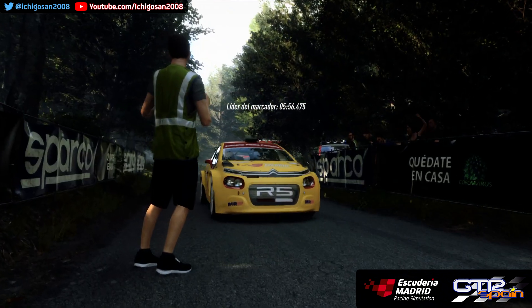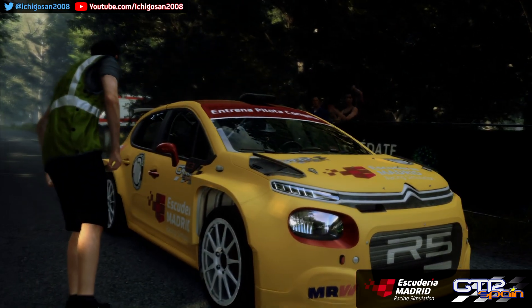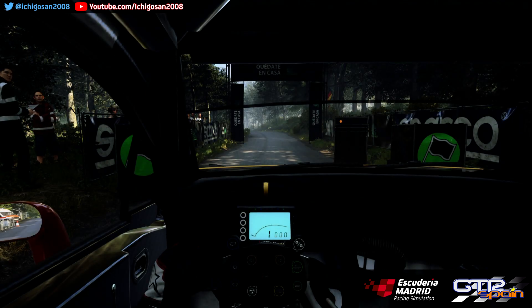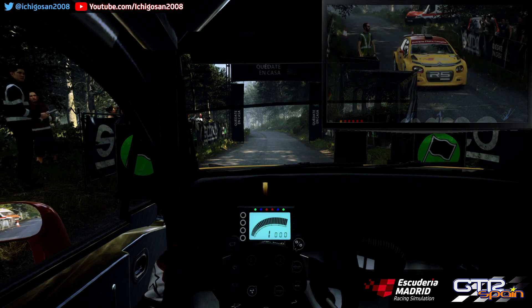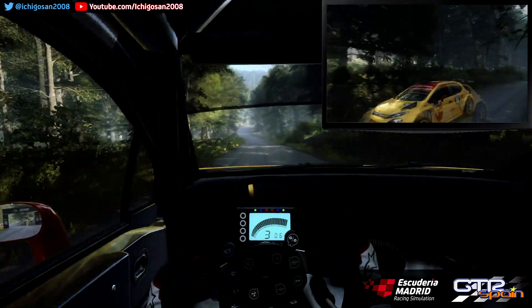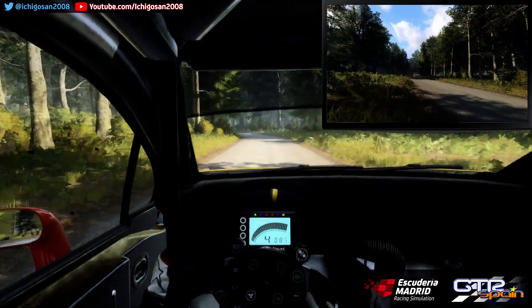Empieza en 50 Izquierda 6 Sobre rasante 80 Buena suerte. 5 4 3 2 1 Dale. 50 Izquierda 6 Sobre rasante 80 Derecha 5 Sobre rasante. Para engaño izquierda 4.